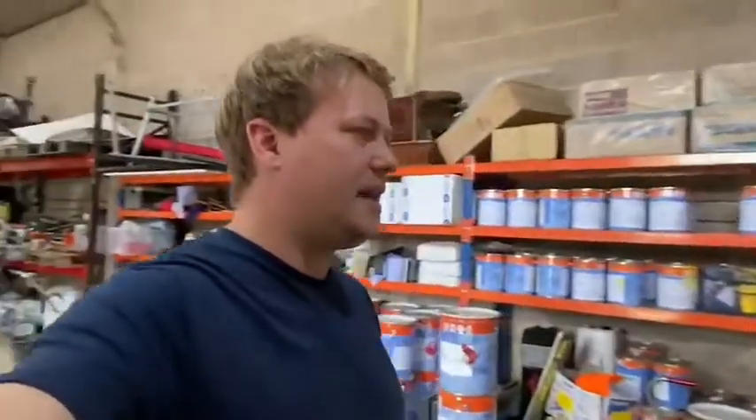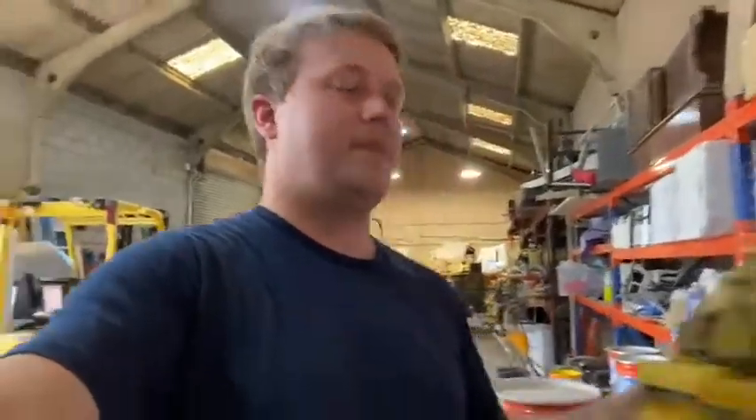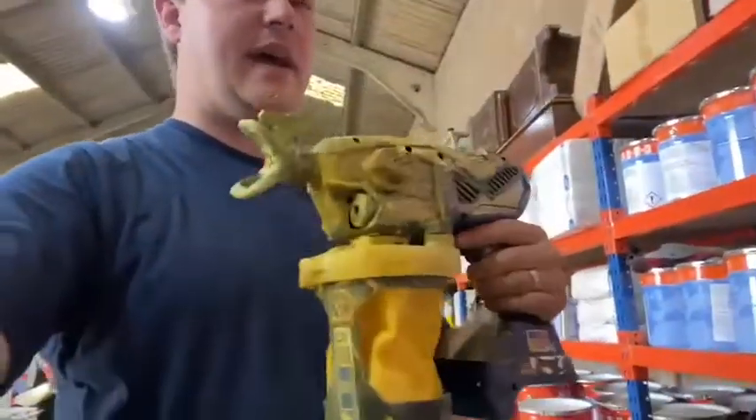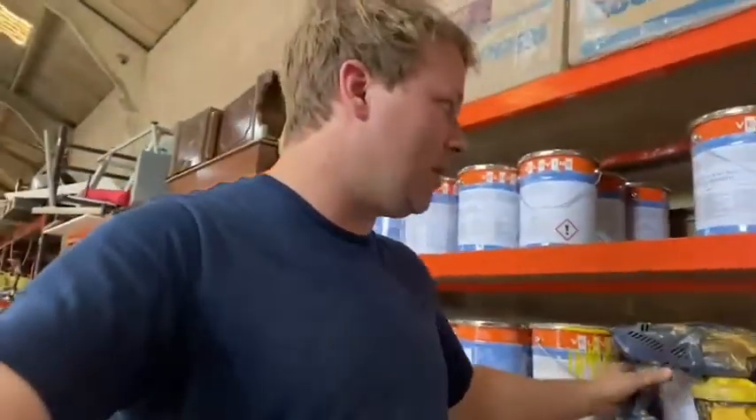A lot of you guys were interested in the equipment we were using on this one. We had a solvent-based paint that we used around a security-type office area, and a lot of you sent me messages about what equipment we had for that one. This is the gun we used to apply all of our primer — we used a primer to go down first, and then a solvent-based paint because that worked best in that scenario.